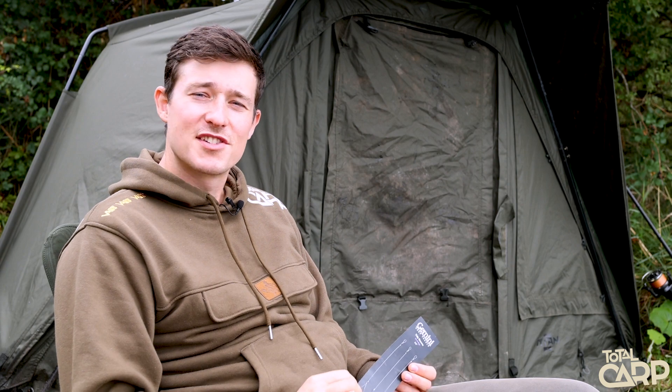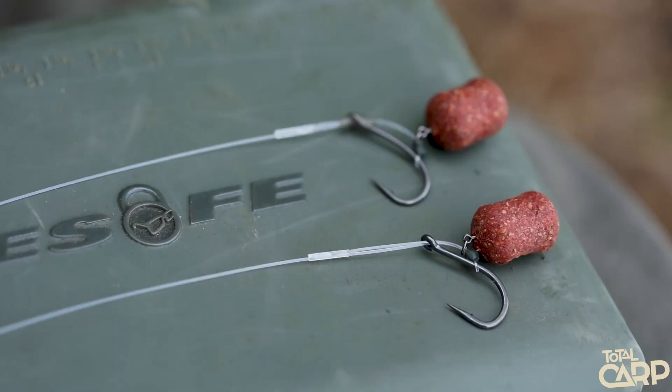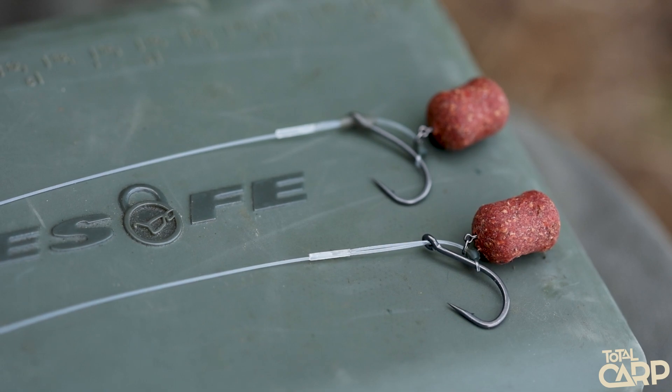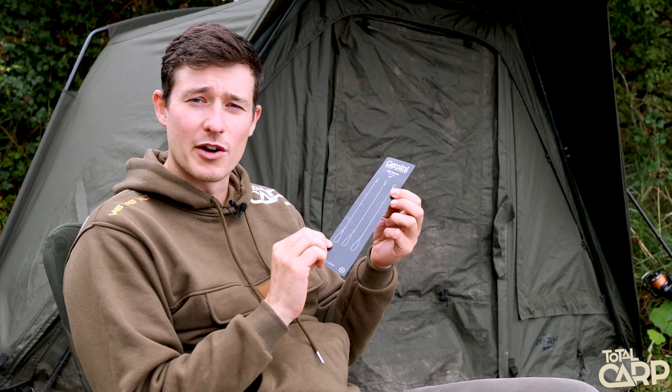You're watching Turtle Carp Fishing TV and today we're looking at a very exciting new product from Gemini Carp Tackle. These are the new Tidy Booms for D-Rigs and as the name suggests they're used to create fluorocarbon multi-style D-Rigs.